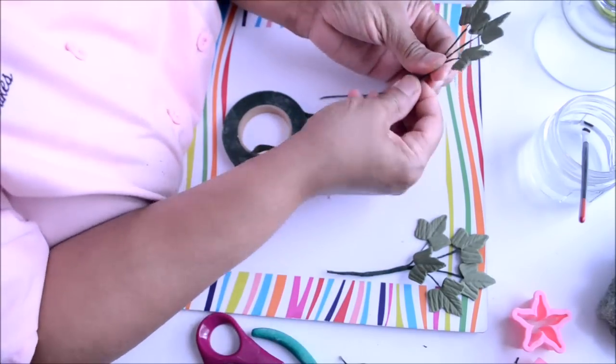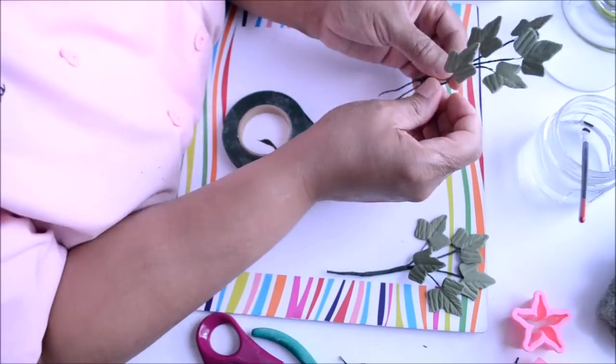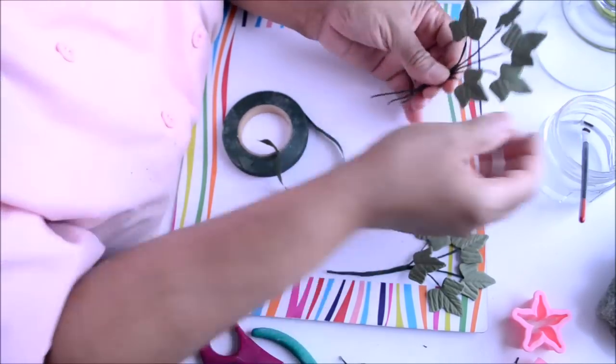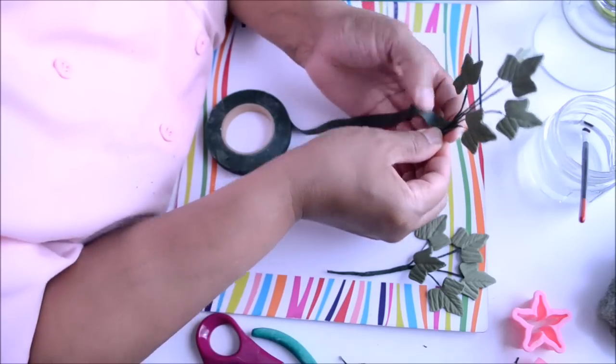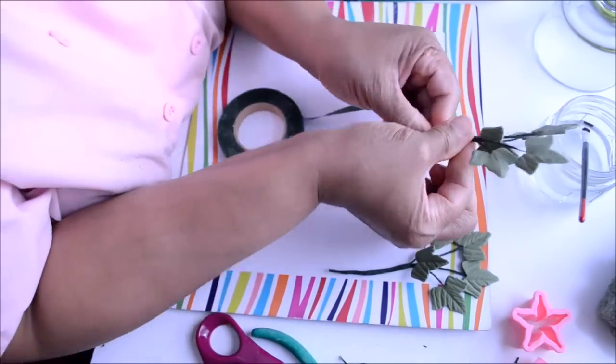To make a bouquet of ivy leaves, we make the leaves the same way we made the leaves for our rose. After all the individual leaves are made and dried, then we put them all together using floral tape.